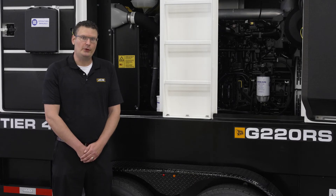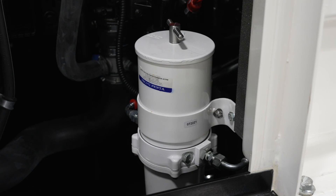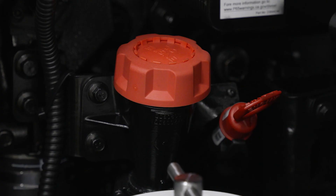The fuel selector switch and all engine service items are conveniently located on the passenger side. Here you'll find the water fuel separator, fuel filter, and oil filter, as well as the engine oil fill and level check.